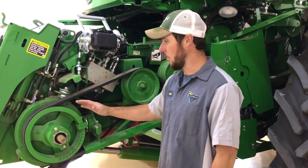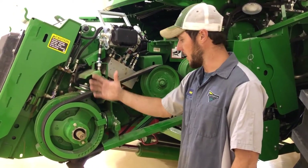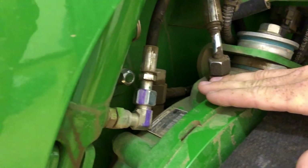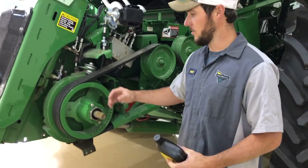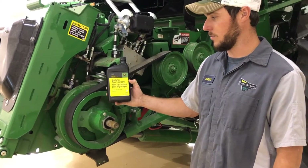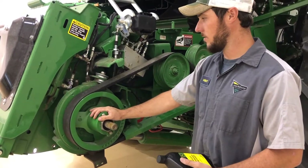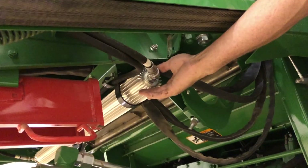When checking the oil level in the gear case here — the reverser gear case — we want to make sure that the feeder house is raised all the way up and the lock is engaged on the lift cylinder. The dipstick is located back here on the inside. Just to make sure we're at the proper level, we want it raised all the way up. When servicing the reverser, we want to use HD 460 synthetic gear oil, part number TY26408, and it takes 5 quarts for the gearbox and the cooler underneath here as well.